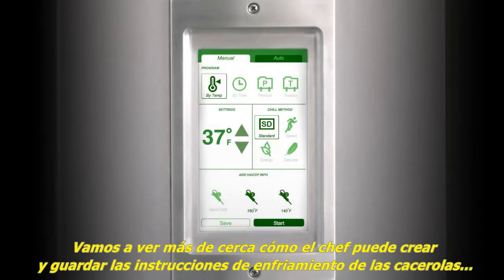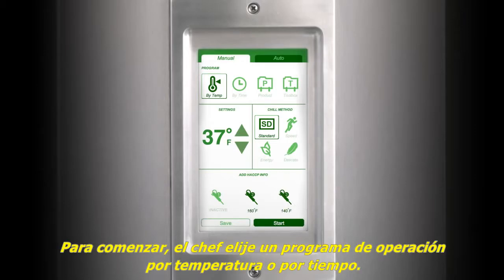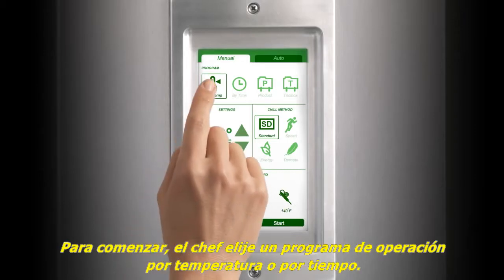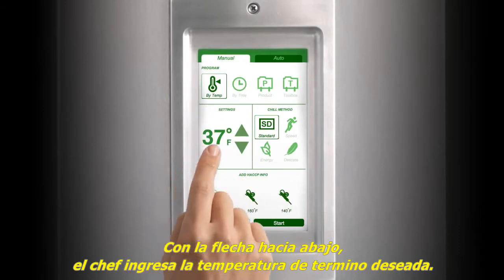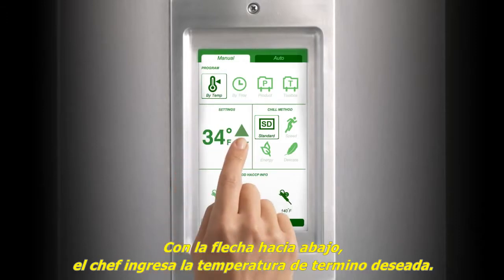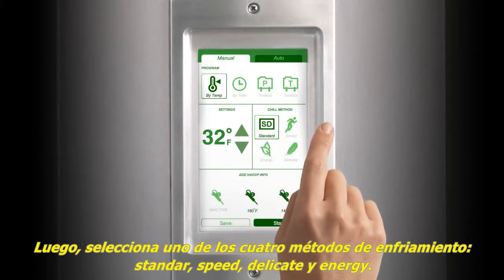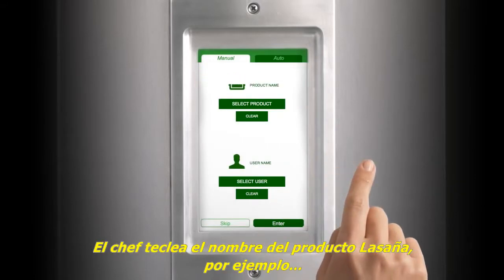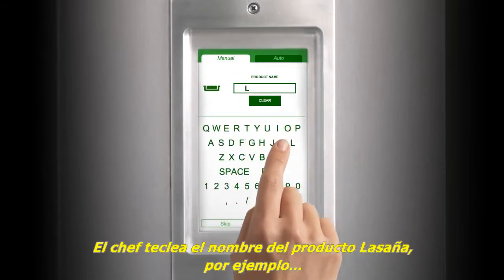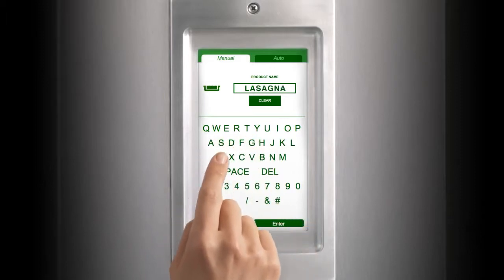Let's take a closer look at how a chef can create and save casserole chiller instructions on their Trollsen blast chiller. To start with, the chef chooses an operating program by temp or by time. Using the down arrow, the chef enters the desired end temperature. Next, the chef can select one of four chill methods: standard, speed, delicate, and energy. The chef enters the product name — lasagna, for example — and user name.